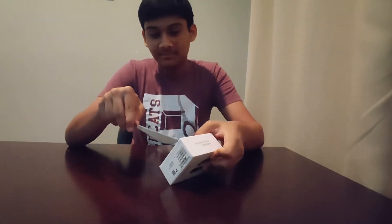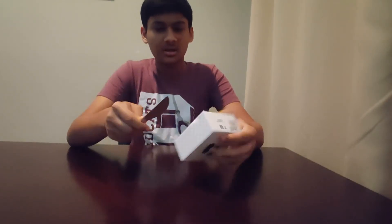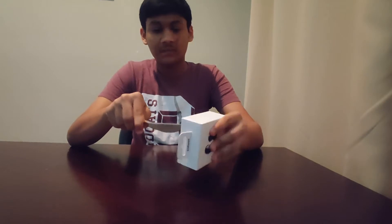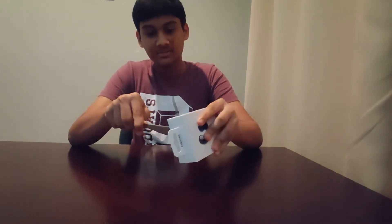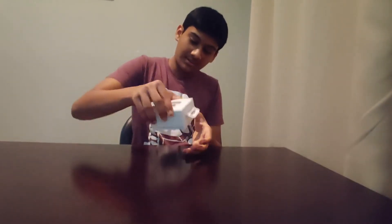So these cost $170 on the actual website. I got them for $150 — yeah, food discounts. The code will be in the description, do check it out.